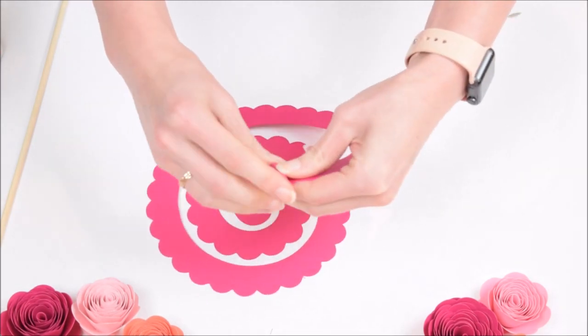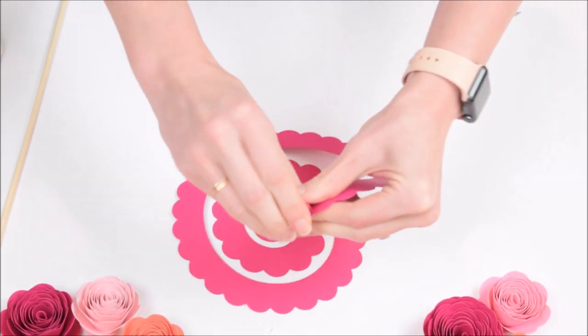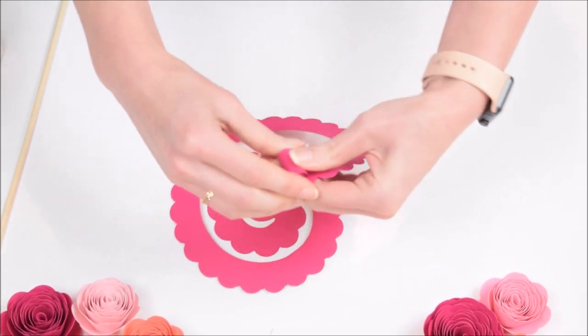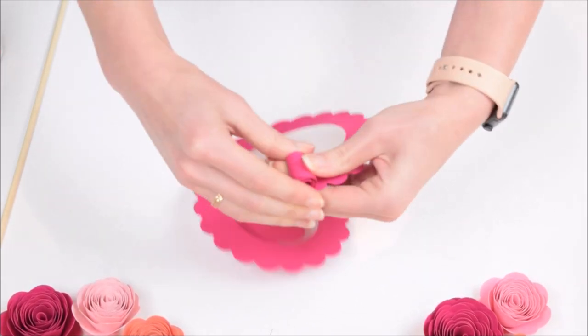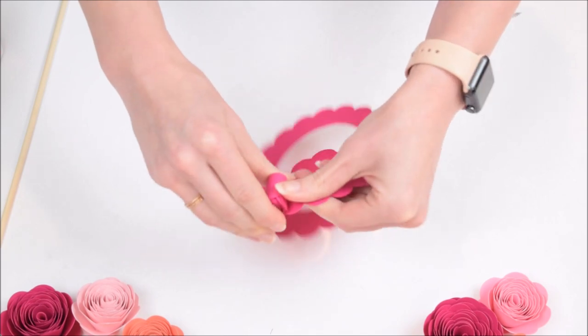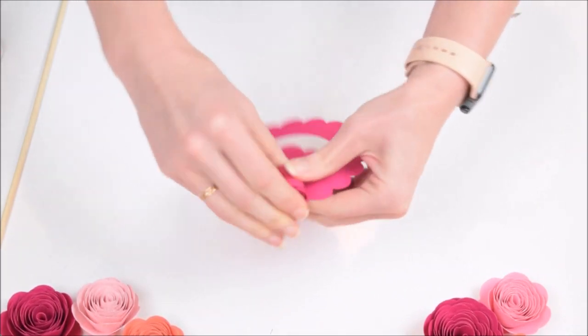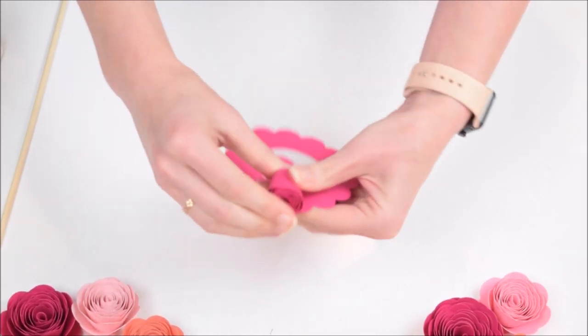You're basically just going to keep rolling this all the way up inwards towards yourself. All the rosettes are made the same way, so if you buy the full set of ten with the bunch of variations in my shop — linked below this video — you can roll them all the same way and they'll just create different looks based on the edging of the rosette.